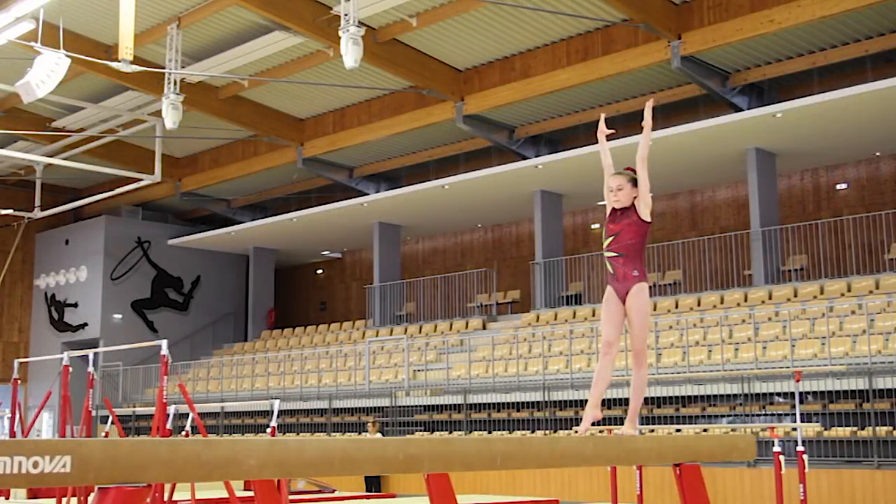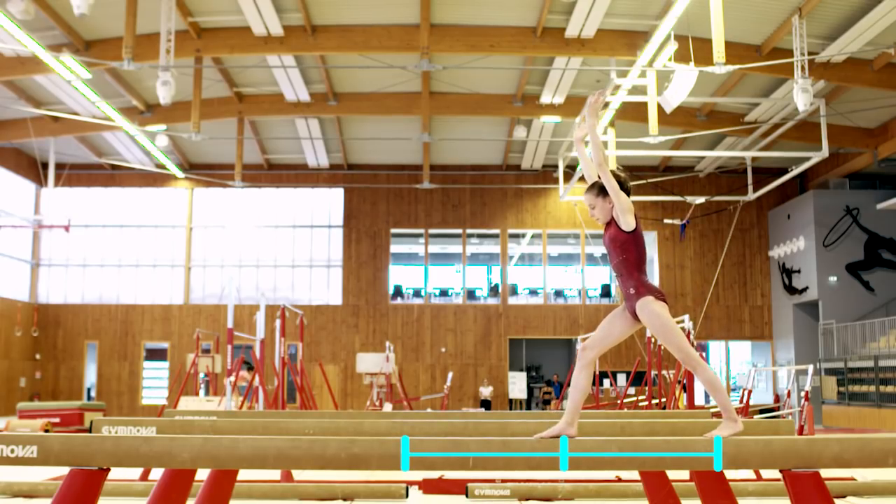Next, we look at the prerequisites and the three basic elements gymnasts need to master before starting this move.